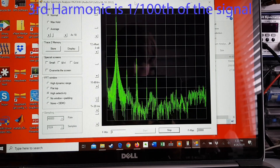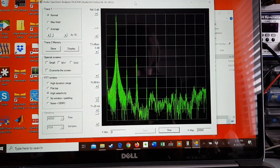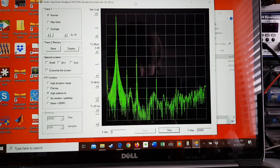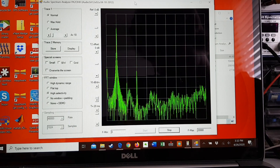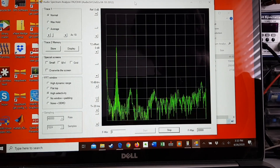That's about 1%. With each harmonic added in it's probably a little higher — maybe 1 to 2 percent right before clipping. If I drop the level down, the third harmonic kind of just stays there.